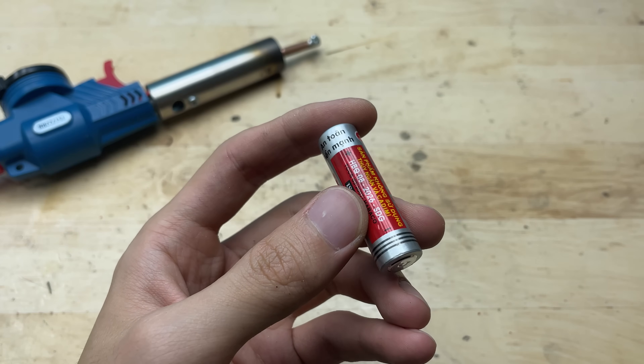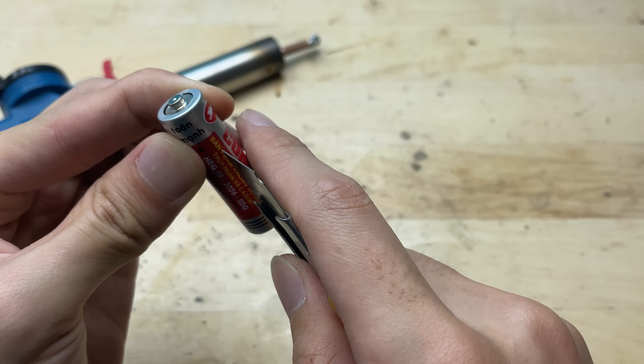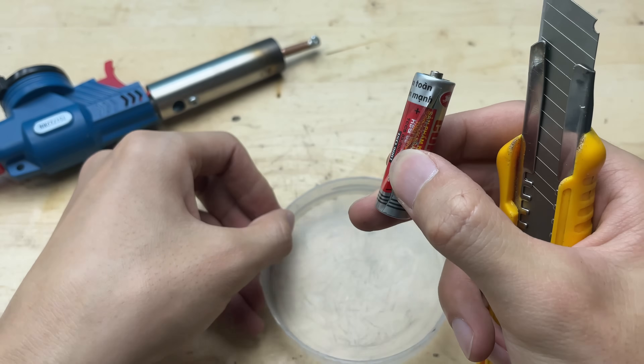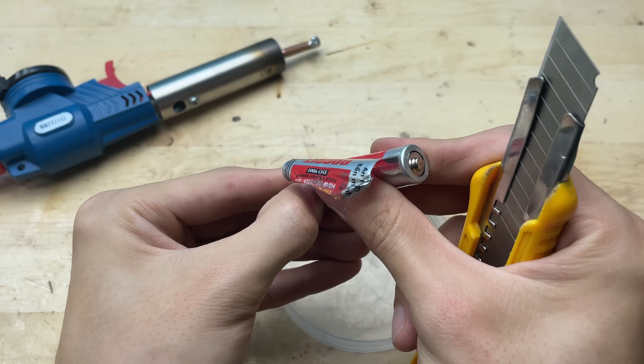I've got quite a few old batteries lying around, perfect for experimenting with this mini welding setup. Instead of throwing them away, I'm going to repurpose the inner core of the battery and turn it into a soldering tip — a clever way to give new life to old materials.